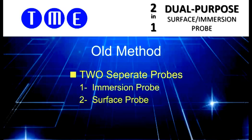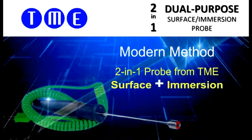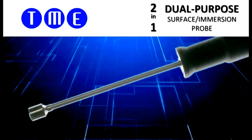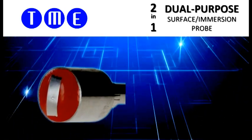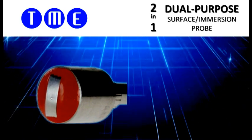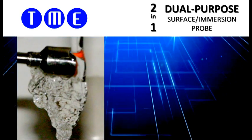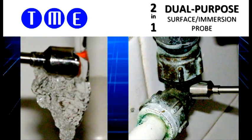TME has developed a quicker, more convenient option: a dual-purpose probe for both surface and immersion. This innovative probe has a unique tip comprising a broad sensor band that is partially encapsulated in a silicon compound. This means that the same probe can be held under running water and is equally suitable for pipe surface measurements.